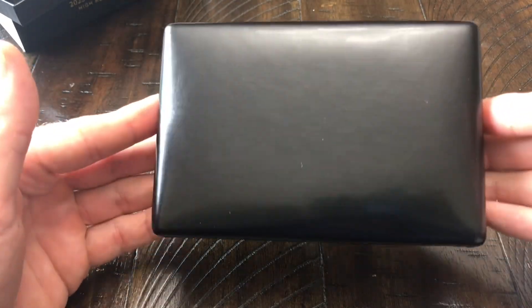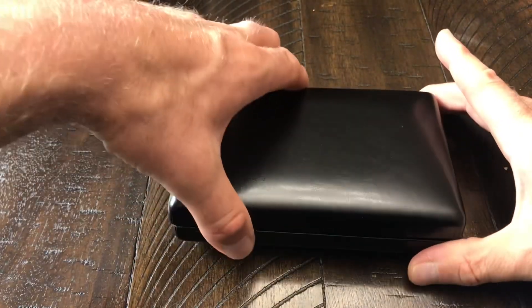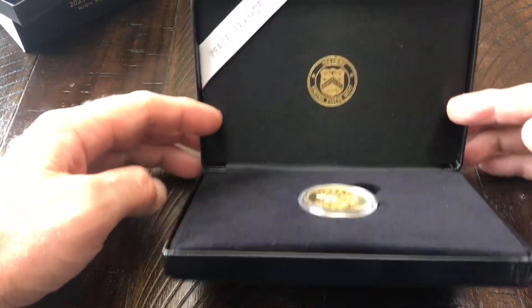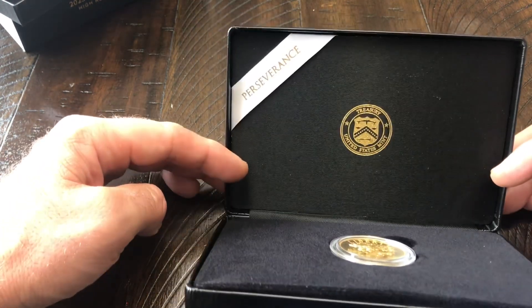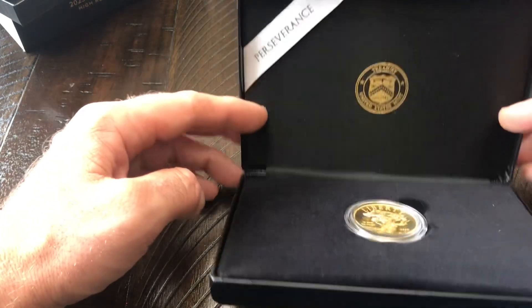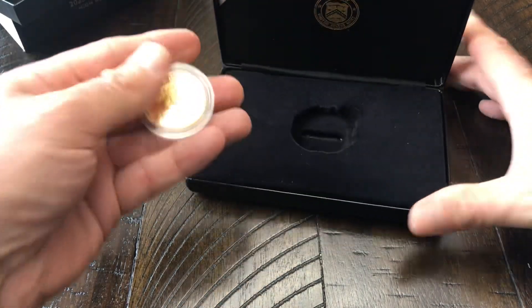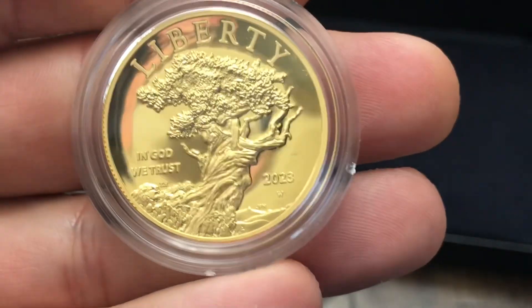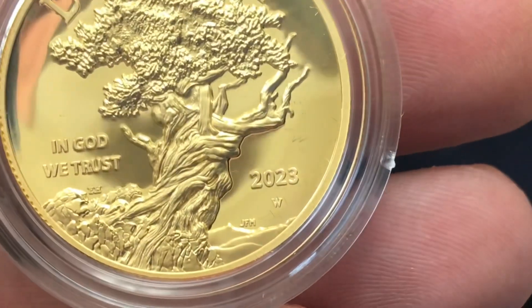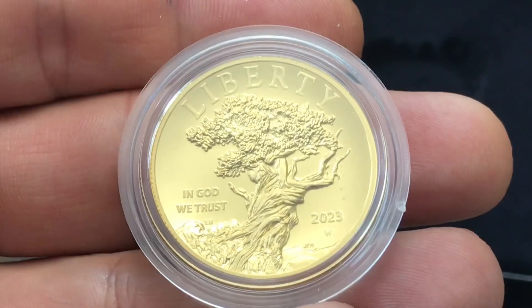Here we have the oversized clamshell. In my opinion these clamshells could be half the size, because this is a very small gold coin. Let's go ahead and open this up. The first thing you see is 'Treasury, United States Mint' and it says 'Perseverance' — now the coin itself does not say perseverance, but the silver medal version of this design does. Taking out the coin — right off the bat this is a beautiful coin. You have the West Point mint mark, the date 2023, 'In God We Trust,' and the bristlecone pine tree.